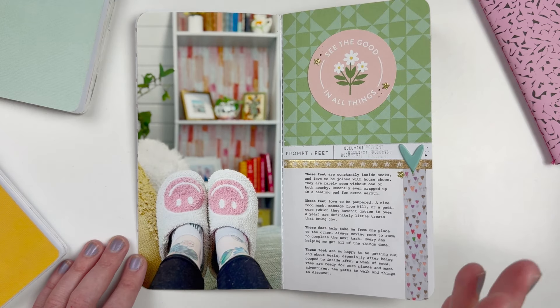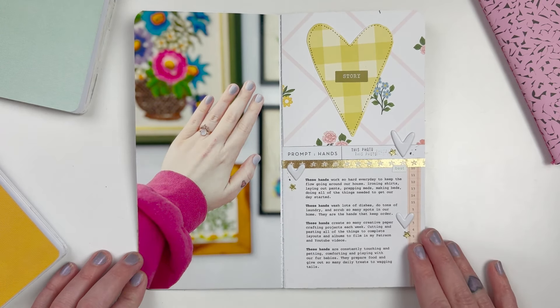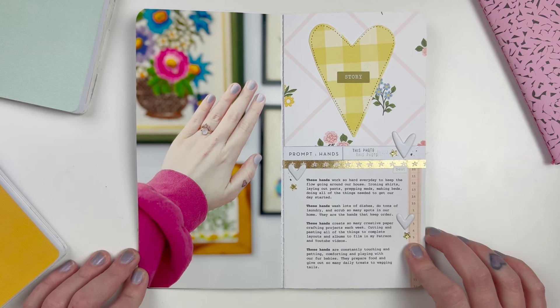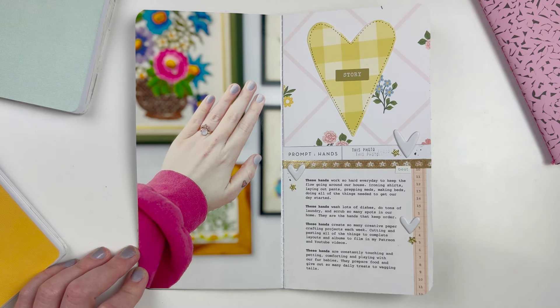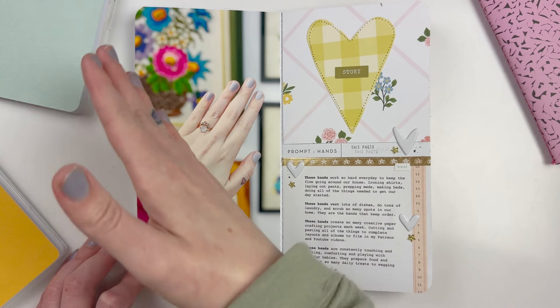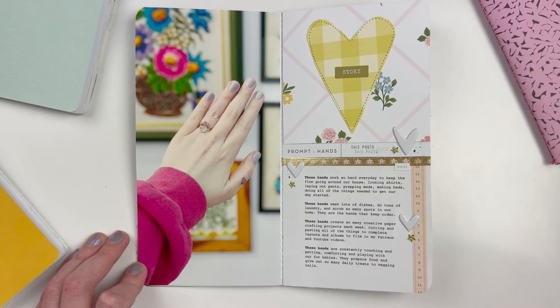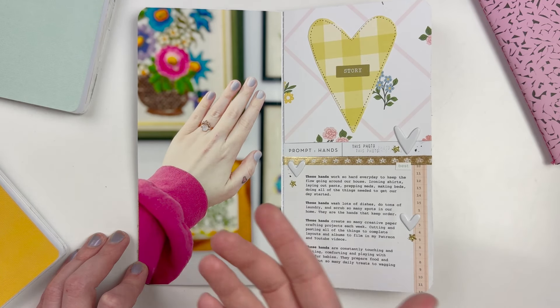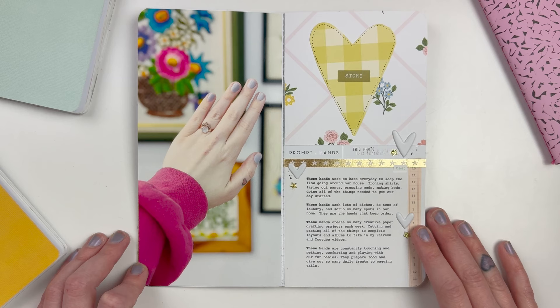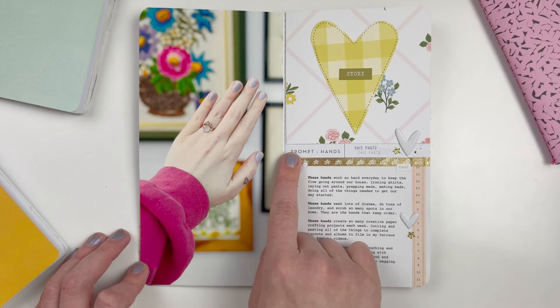For prompt number two, Hands, I wasn't sure what I wanted to do. I thought about taking an action shot — me in the act of doing different things — but I ended up going with just a photo of my hands. I like the aesthetics of having pictures on my wall in the background, and it showed off my ring which I don't always wear and happened to be wearing that day. You could take an action shot of you cleaning, playing with scrapbook supplies, petting your dog, or holding someone's hand.